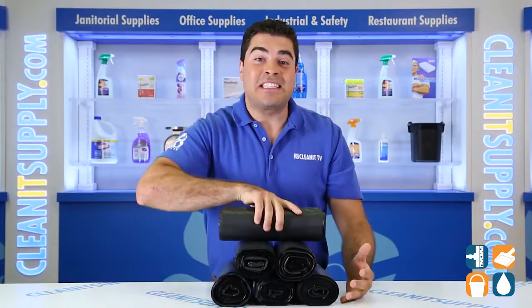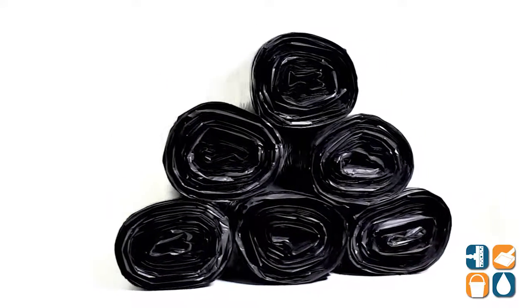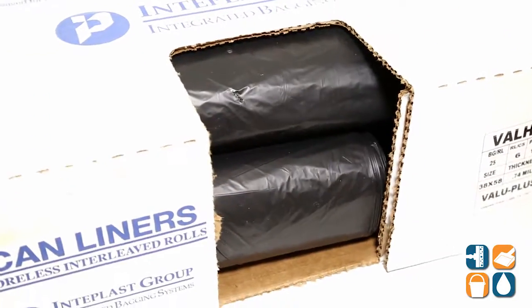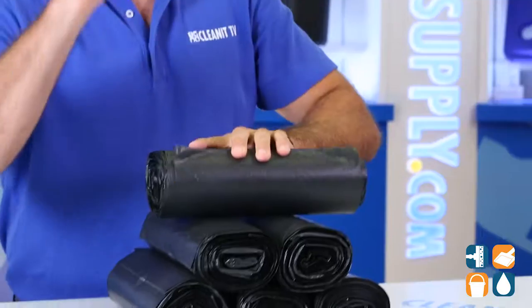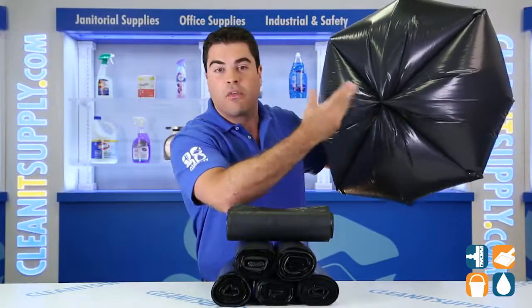These are the Interplast 3860 K22 60 gallon 22 mic black trash bags, 150 bags per carton. In this box you'll receive 6 rolls of 25 bags, totaling 150 bags. Interplast uses Formosa resin for added strength and durability. The cordless interleave rolls make dispensing easy and effortless, and the Starseal bottoms create even weight distribution and easy removal from receptacles.